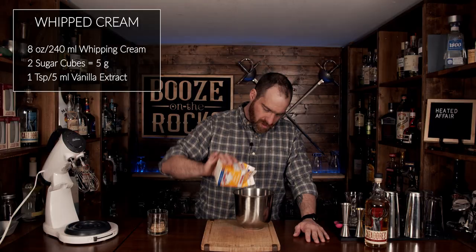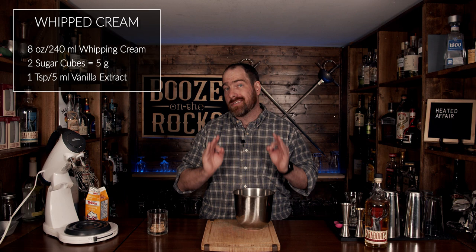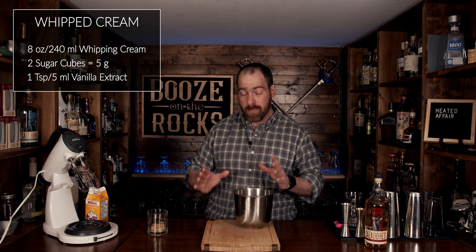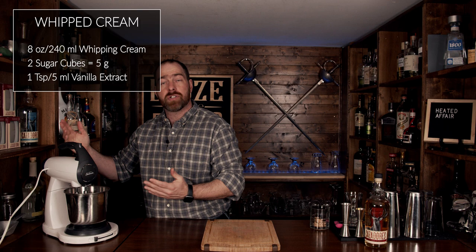This is going to be fantastic, and you can make as much of this as you want. Just adjust your ratios accordingly — totally up to you. I put about eight ounces, one cup, which is 240 milliliters of whipping cream directly into the bowl. Then put this directly into the blender with the whisking option and fire it up.